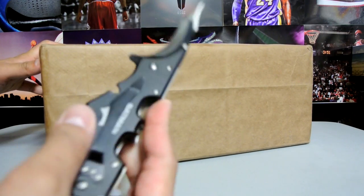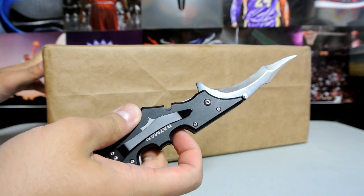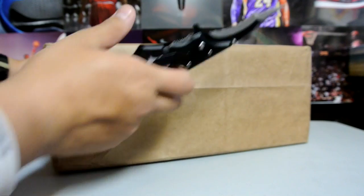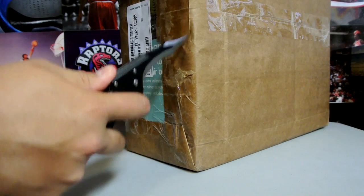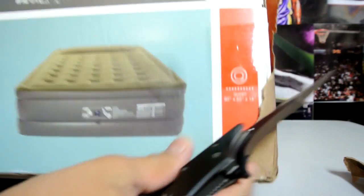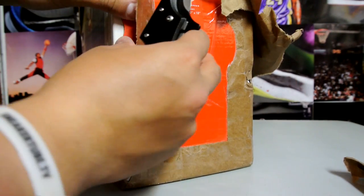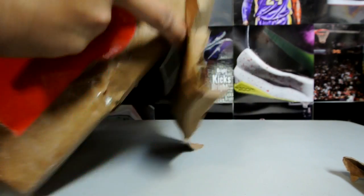So let's get right into it — handy Batman knife, just picked it up off eBay, first time using it, hopefully it's good. Just paper wrapping. I believe it was a placement box — this is actually my first time receiving this type of box; usually it's just a brown box. Let's get into this guy.